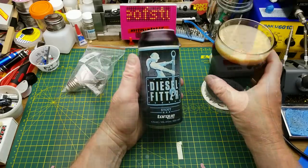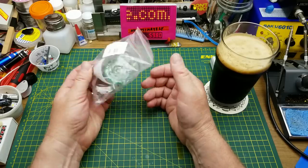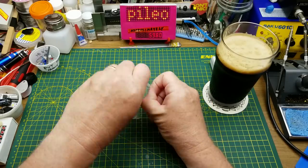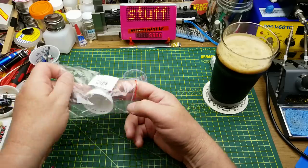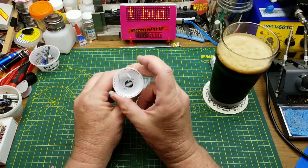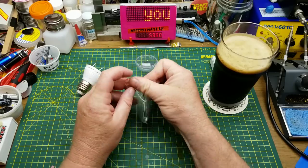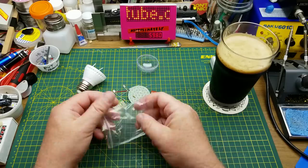Today I'm going to be putting together this little light bulb kit that I got in the mailbag not too long ago. It's a nice simple little kit so it should be fairly quick to throw together — this base here with the wires pre-attached, a little dome top, a couple of circuit boards, and a small handful of components.